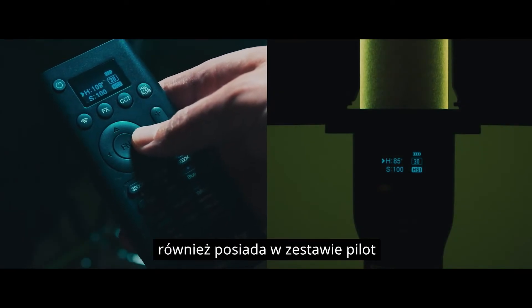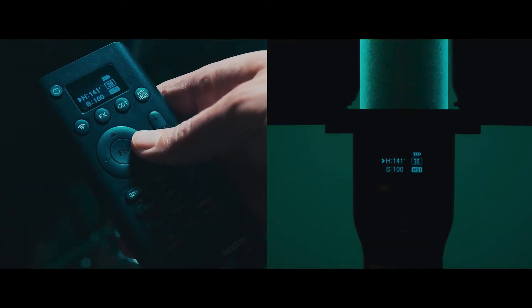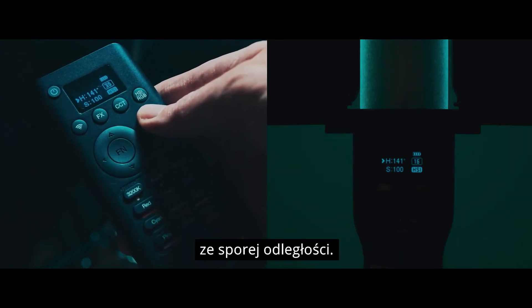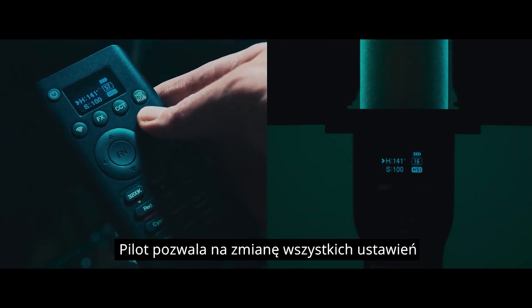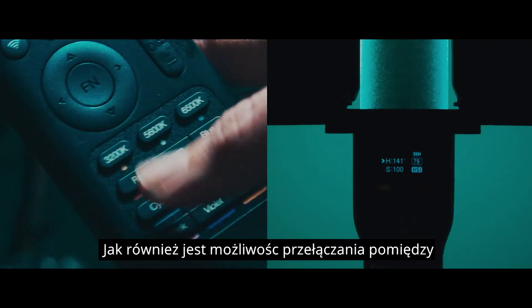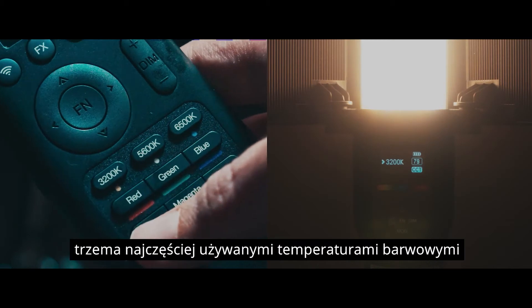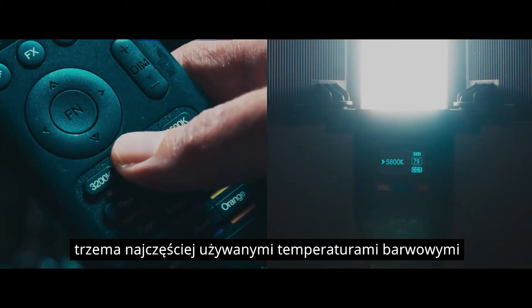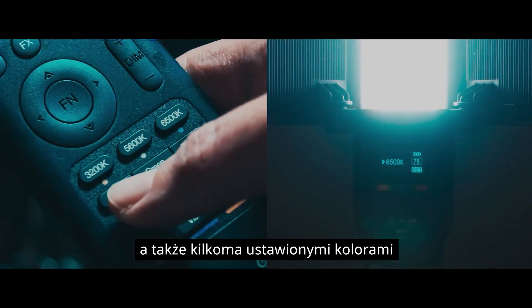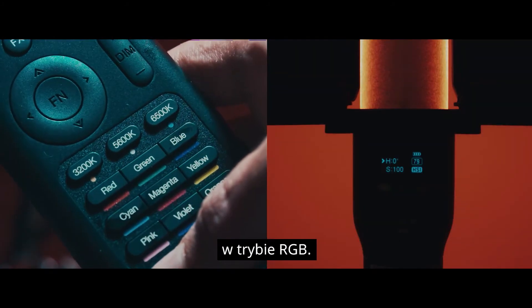The LC500R also comes with a remote, which is pretty handy since your lights might be boomed up high and out of reach. You can adjust all of the settings here that you can change on the unit itself. It also allows you to choose between three of the most often used Kelvin temperatures in CCT mode, and a bunch of preset colours in RGB mode.